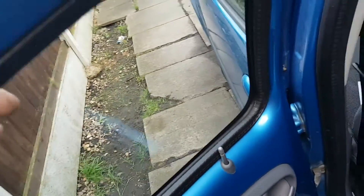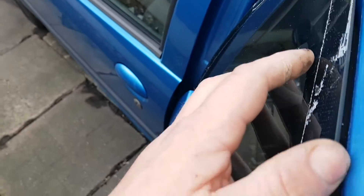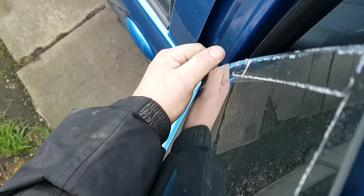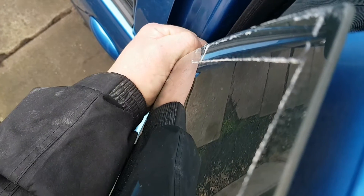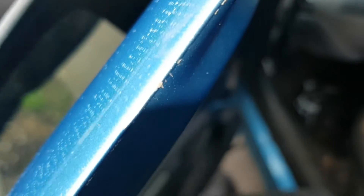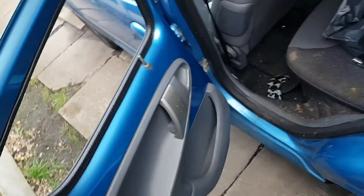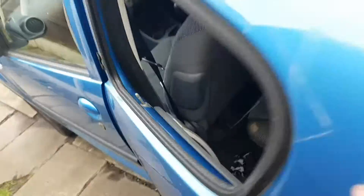The bolts are undone, that window is ready to come out. Grab it and pull it from this side. The brackets — they've actually glued the brackets to the door as well, so you have to be extra careful. There we go, that just all comes off like that. One glass off — as you can see the bracket is off on one side but still stuck on the other side.